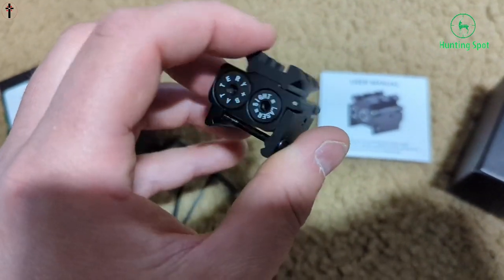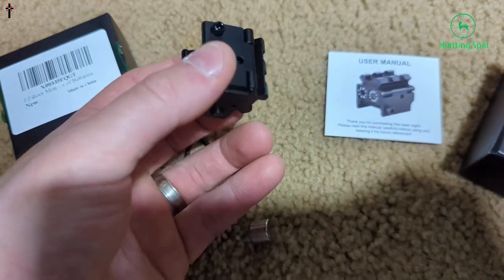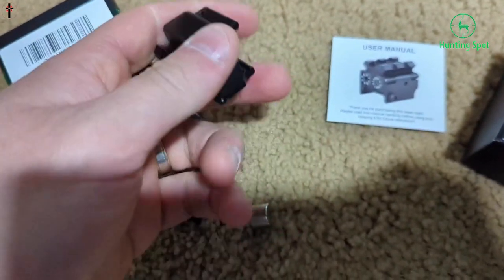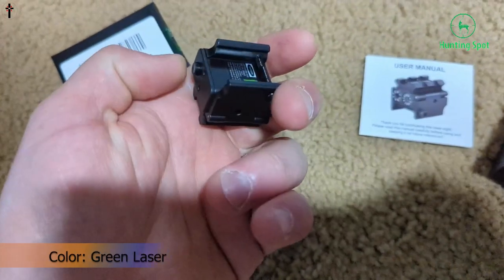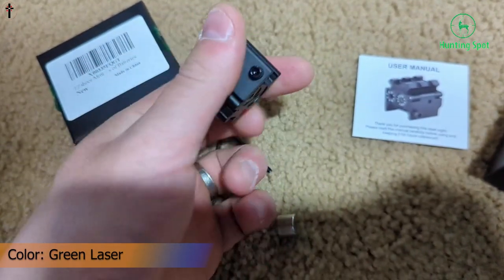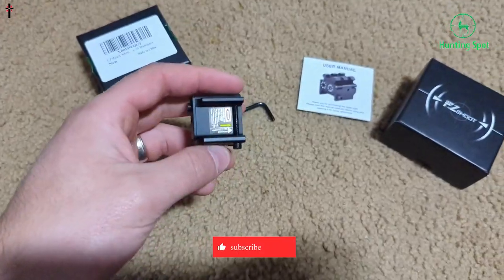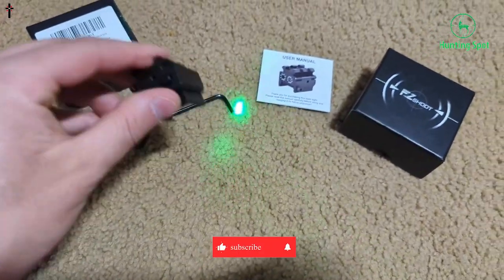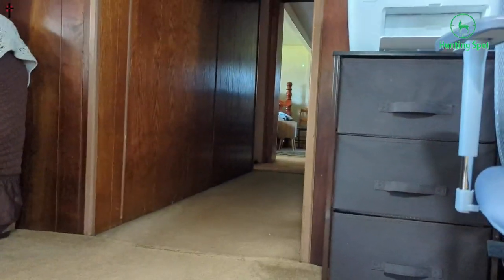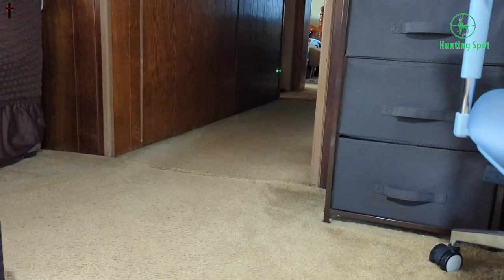Easy to install and mini laser — this laser sight is small, only 1.1 inches in length. Compact and low-profile, and with only one screw you can lock it on the pistol and finish installation, providing an excellent using experience. High-strength aircraft aluminum body — the green laser is made of aircraft aluminum, which offers great hardness and shock resistance. The material keeps the laser stable and not easily deformed, preventing displacement of internal parts and ensuring the sight beam keeps on zero.